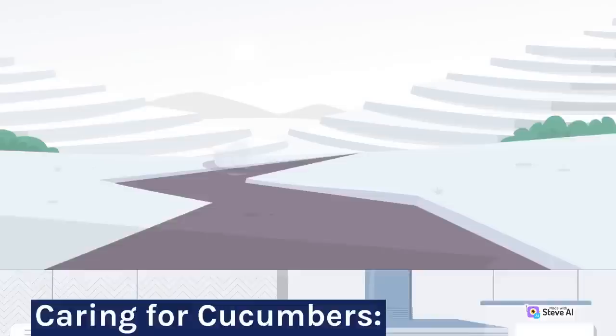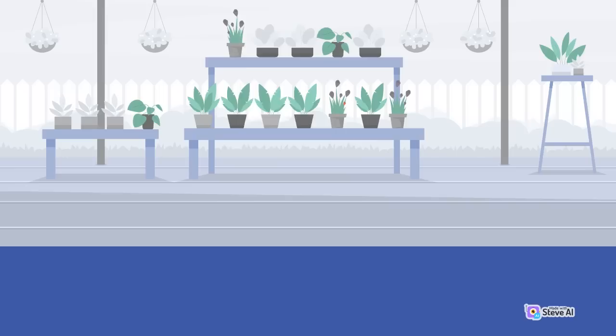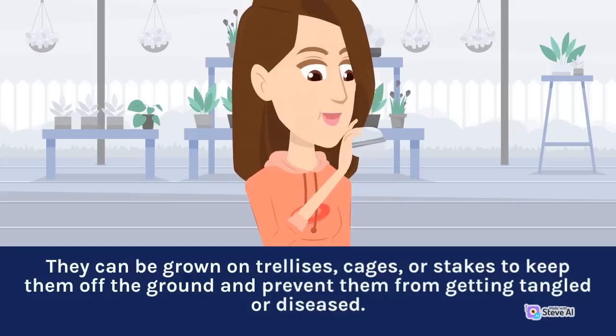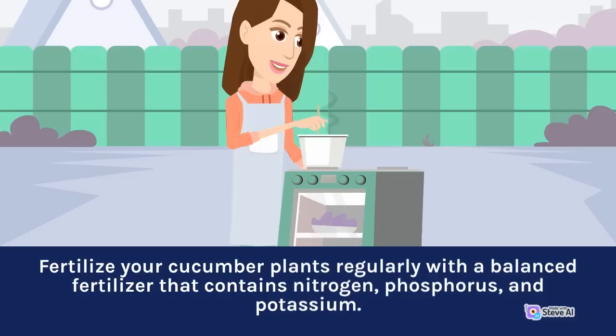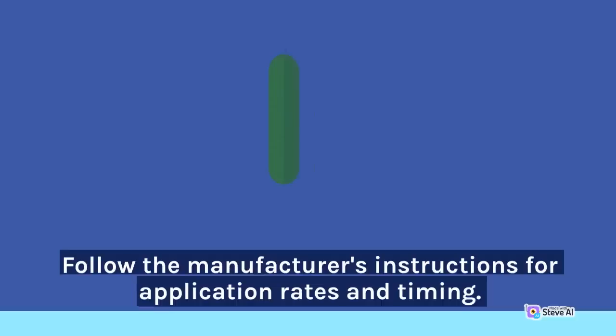Caring for Cucumbers: Provide support for your cucumber plants. They can be grown on trellises, cages, or stakes to keep them off the ground and prevent them from getting tangled or diseased. Fertilize your cucumber plants regularly with a balanced fertilizer that contains nitrogen, phosphorus, and potassium. Follow the manufacturer's instructions for application rates and timing.